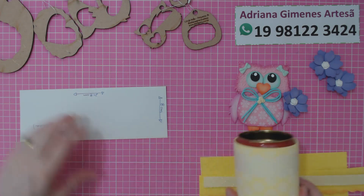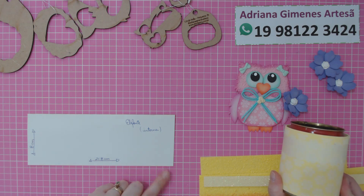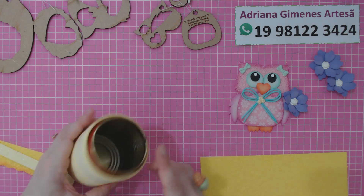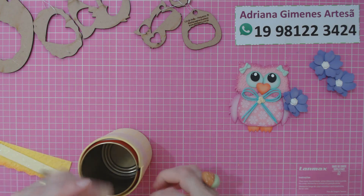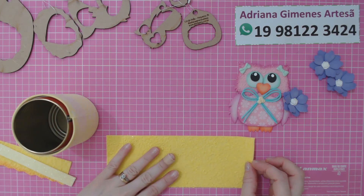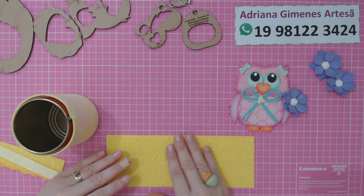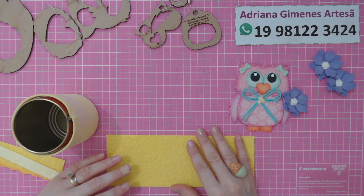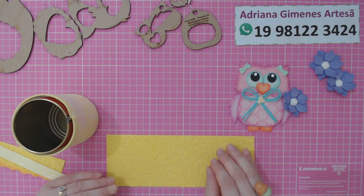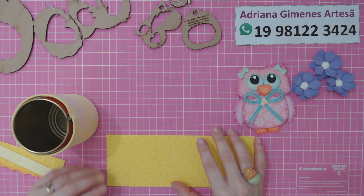A parte interna da latinha tem 21,8 cm de comprimento — um pouquinho menor — e 8 cm de altura, também um pouquinho menor. Eu vou posicionar a parte interna aqui dentro da minha latinha. Quando eu corto, eu corto com um leve biquinho. Esse é um EVA atu­alhado que eu tô usando pra fazer a parte interna — você vai escolher a cor que você quiser. Lembra sempre que se você for fazer um kit, é bacana seguir um padrão. Nessas aulinhas, nossa base está em branca, amarelinha e bege, as corujinhas em rosa e azul, e todas as flores em lilás.